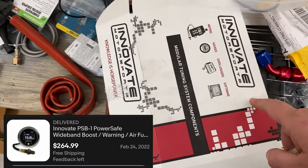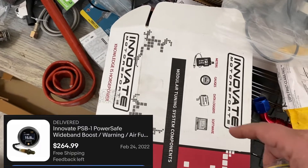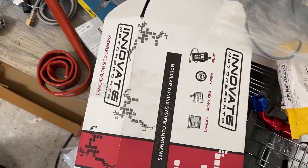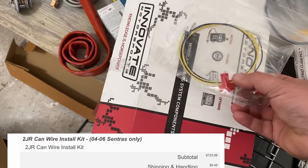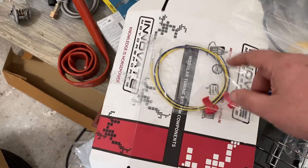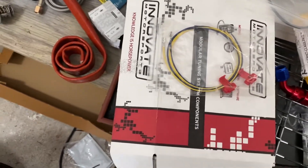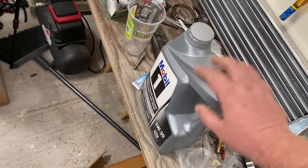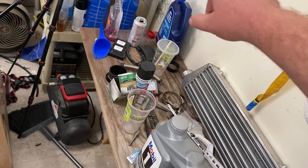The gauge is the Innovate PSB-1 or something — it does boost and air-to-fuel on one unit. This is the wiring for the UpRev, the hookup to your connector — to the plug — so this one needs to be wired in. You've also got oil and coolant over there.